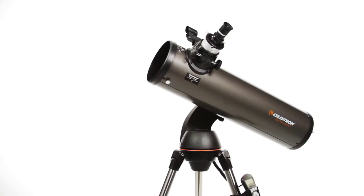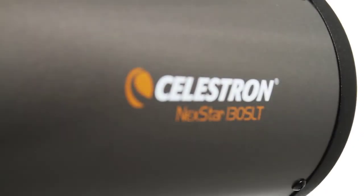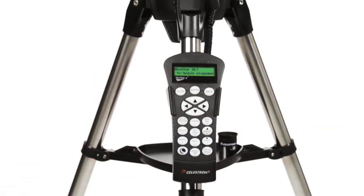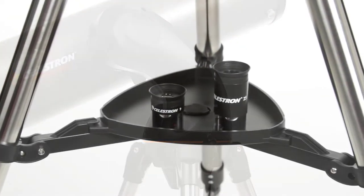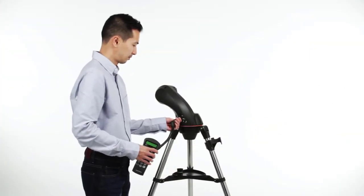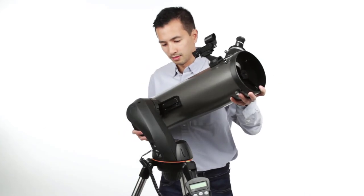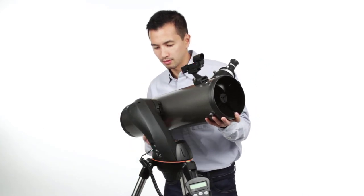Let your telescope take you on a tour of the cosmos with the NexStar SLT, or Star Locating Telescope. Every telescope in this popular family features the same locating technology found on our high-end observatory telescopes, priced to fit your budget. Designed with beginning and intermediate amateur astronomers in mind, NexStar SLT is easy to set up and use, with assembly taking just a few minutes.